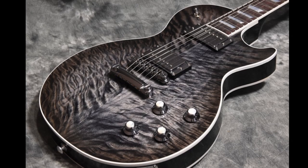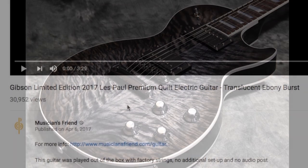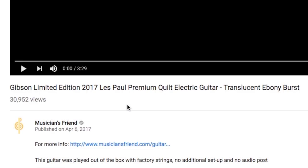Many people would agree this is a very pretty guitar, but how does it sound? I'll play a few snippets from Musician's Friend's demo of this guitar. Please check out their full video and comment 'Trogly sent you.'